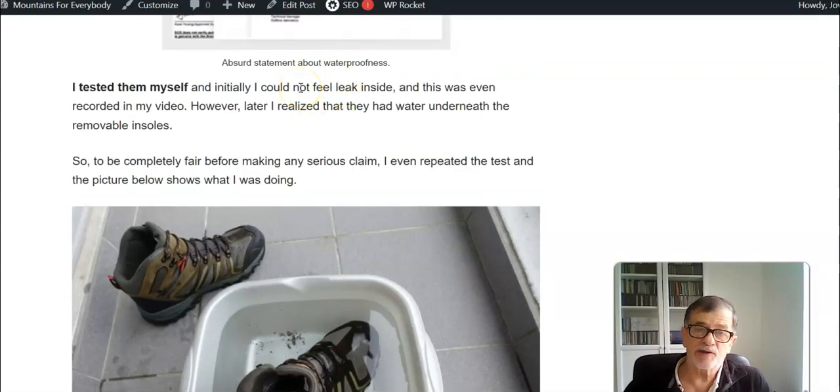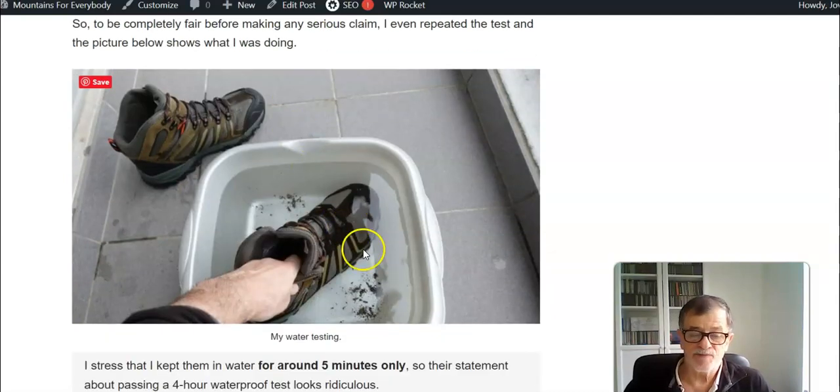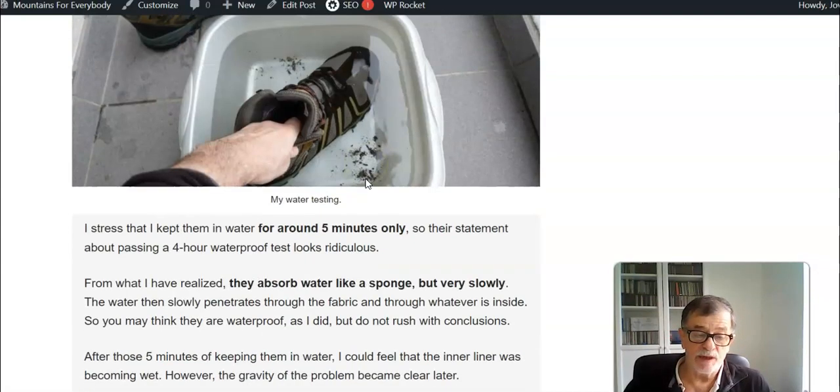I tested them twice just to be sure and to be fair regarding the brand. What I did was simply submerge them in the water, well below the area where water could enter in the tongue area under the lacing. So the boots are in the water and the water can only penetrate through the fabric. They claim they are waterproof.